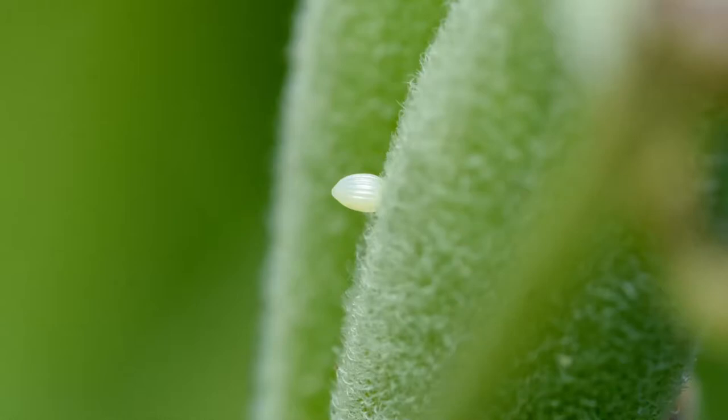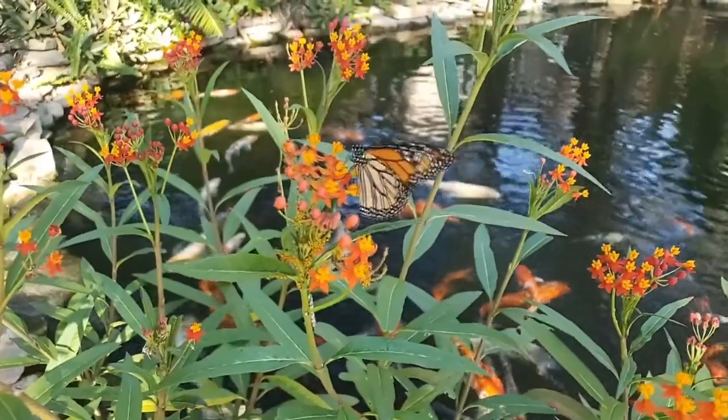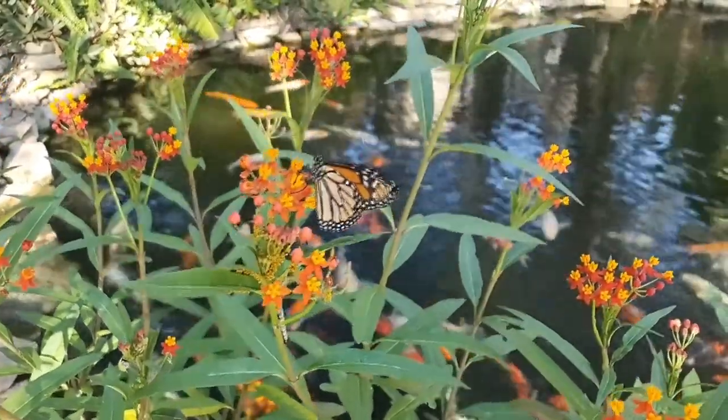The monarch butterfly lays her eggs on a milkweed. She attaches it with a bit of glue that she secretes. A female usually lays between 300 to 500 eggs over a 2 to 5 week period.